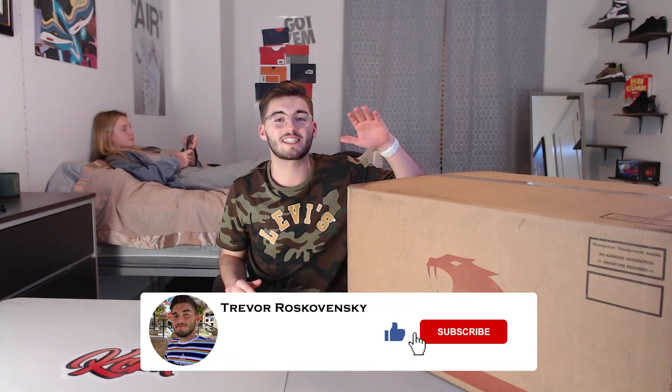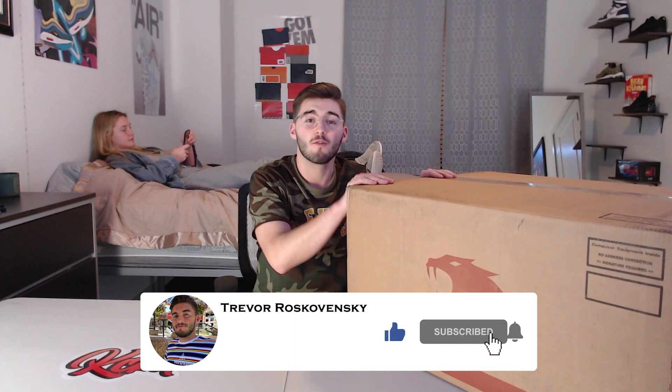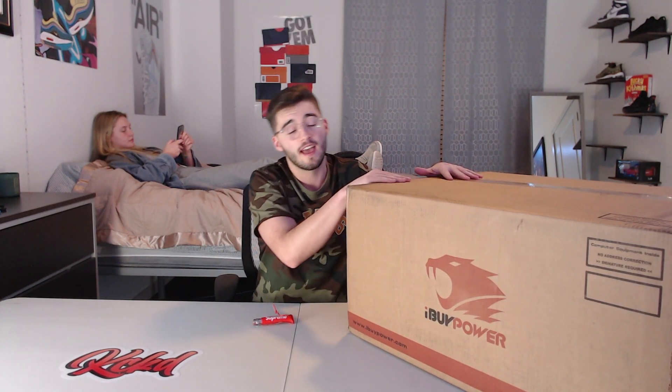What's up guys, Trevor Ross Kaminski here. We finally got the new PC — ordered it on Cyber Monday, believe it or not, and had to wait like two months to get this thing. Hopefully it's worth it, hopefully nothing's broken. iBUYPOWER, you took forever to get here, but it's okay.